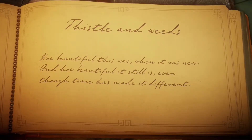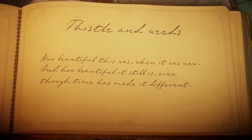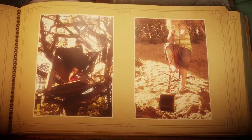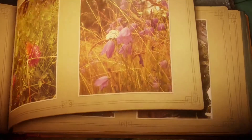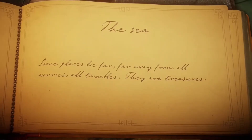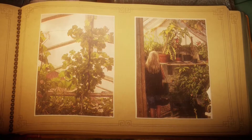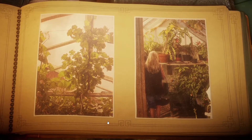Thistle and Weeds. 'How beautiful this was when it was new, and how beautiful it still is — even though time has made it different.' And there, some lovely photos of the summer playing in the garden — just like my children. Beautiful. Well, I hope you enjoyed that, the first level. Please like, subscribe, comment below on the things that I've missed — any of the secrets. If you know where they are, put it in the comments, let me know. Make sure you watch the next chapter, The Sea, as well. I hope you enjoyed it. That's all for now — thanks for watching. Goodbye.